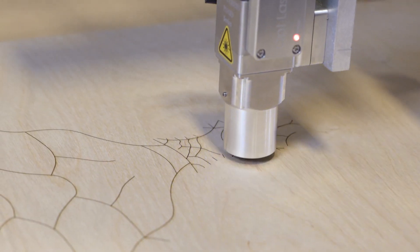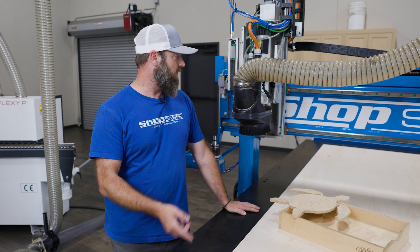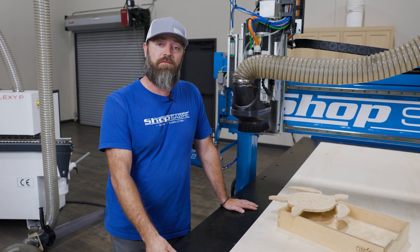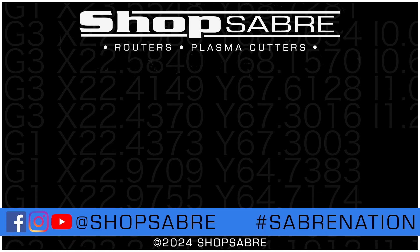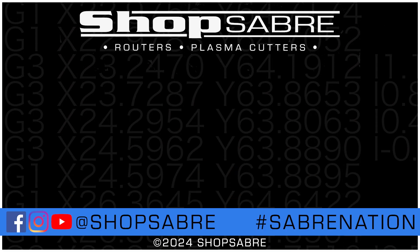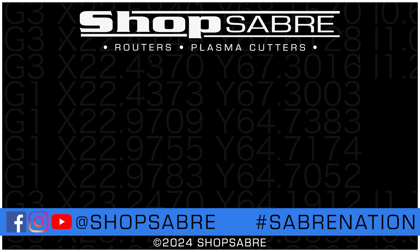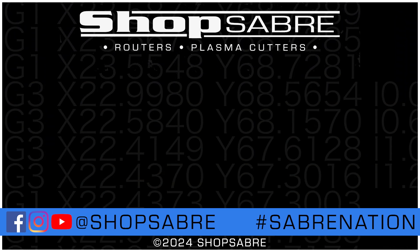If you want to check out those videos, be sure to subscribe to our YouTube channel. If you want more information on this, find us at ShopSaver.com, and be sure to follow us on Facebook and Instagram. Thanks for watching this ShopSaver Minute. We'll see you next time.